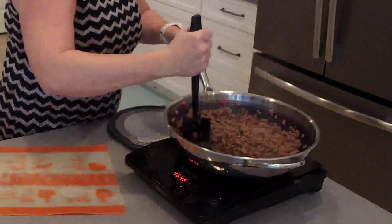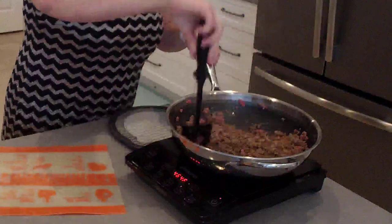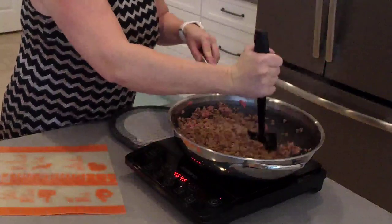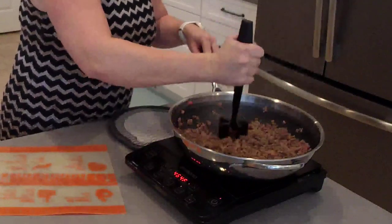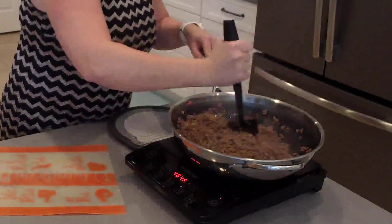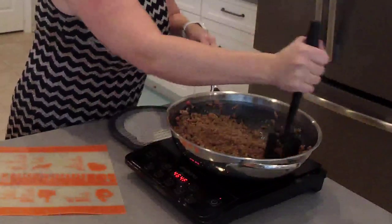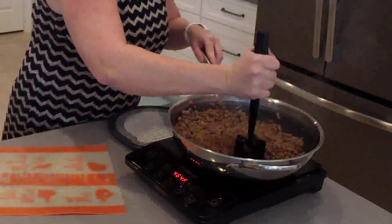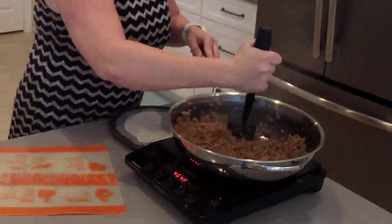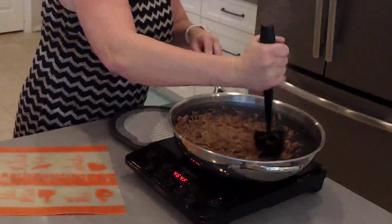I'm just going to mix this up and get this nice and incorporated. I'm using Pampered Chef's nonstick stainless wok for this recipe. Once I get all this beef browned, I will drain it off in one of our stainless steel colanders and I'll show you guys that in just a few minutes. It smells so good. If you're not familiar with our taco ring recipe, it is an old school Pampered Chef recipe and I've had several requests to make a video. When you see how quick and easy this is, you're going to be making this all the time.